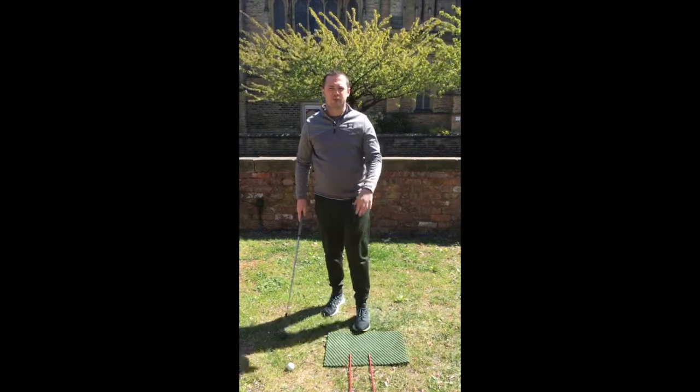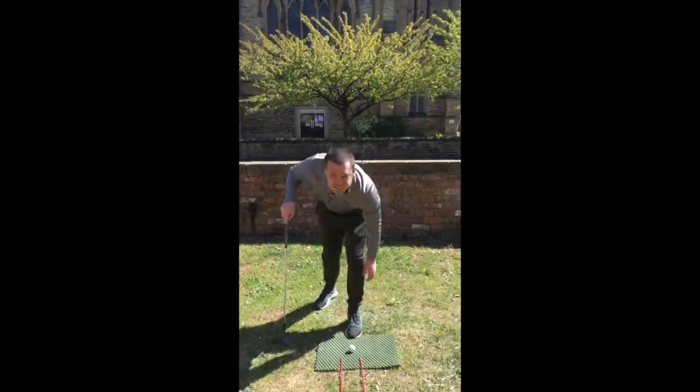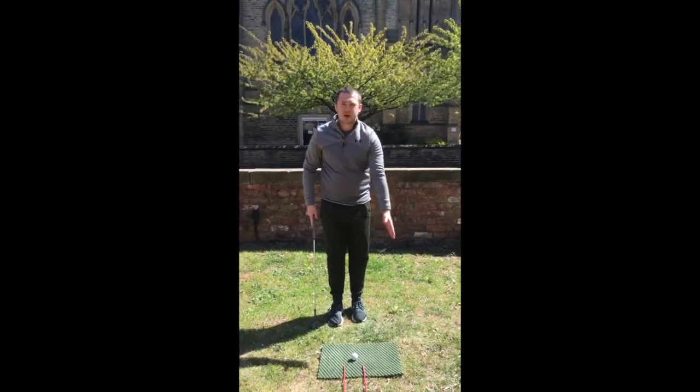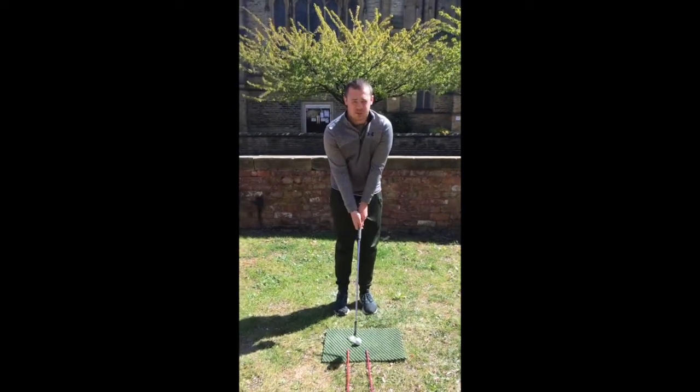Always three practice swings before you hit a shot, always. Then get the ball in, still thinking about the bounce in the middle of the club, get the bottom of the arc right off the board. You should feel a sweet strike and you just pick off the grass.